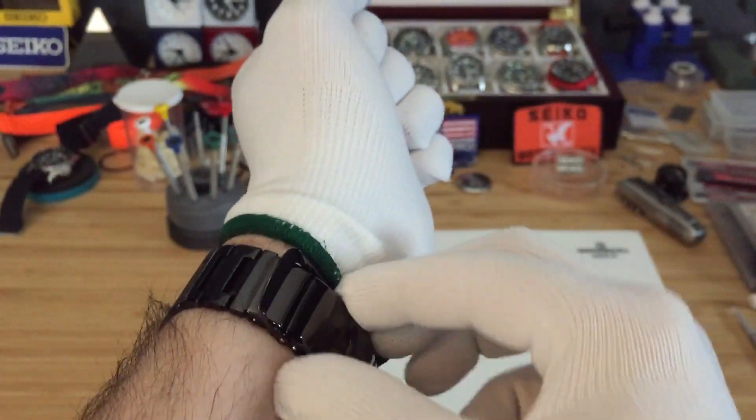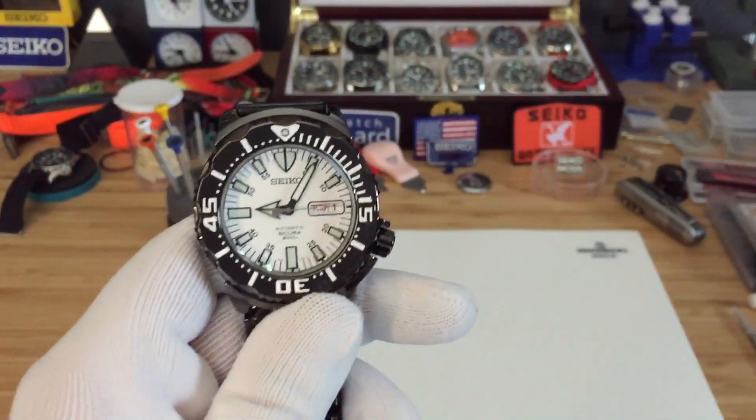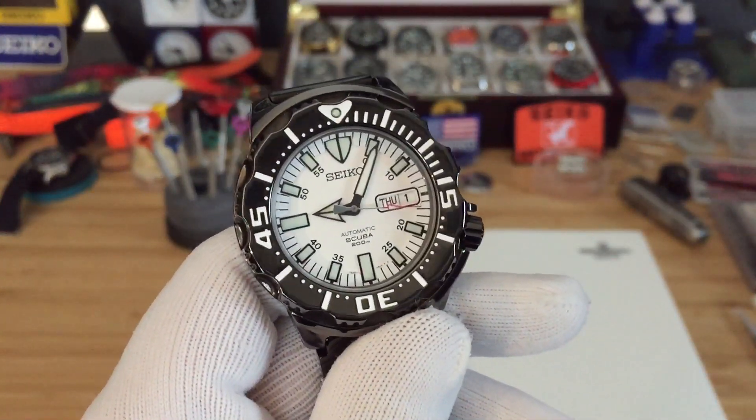Alright guys, I'm gonna show you this awesome monster that I just bought. Have a wonderful day — see you on the next video.